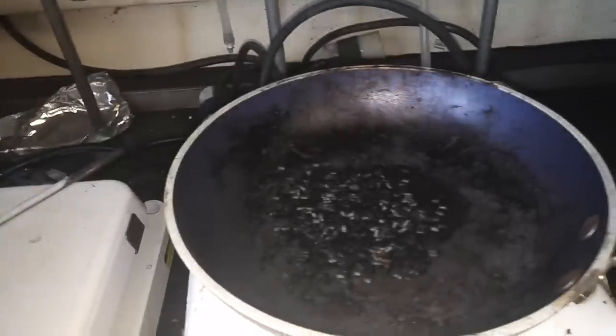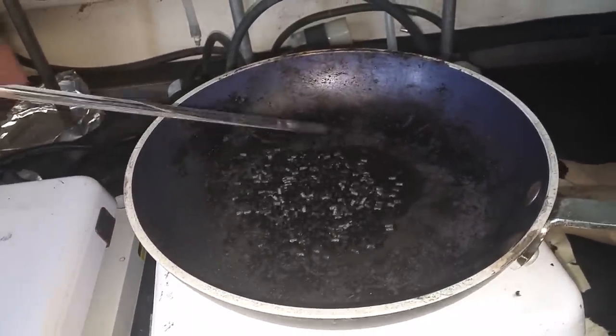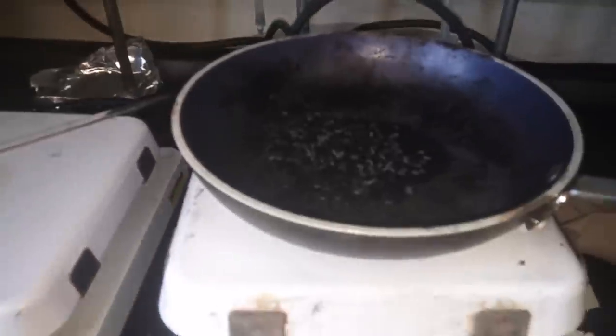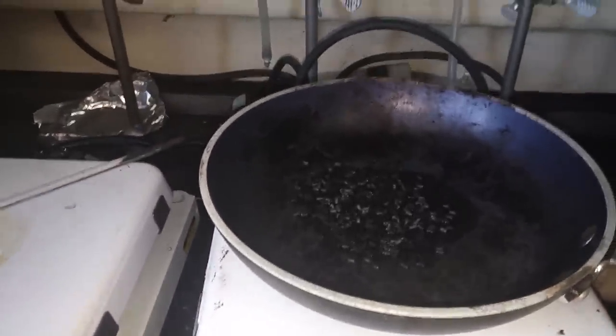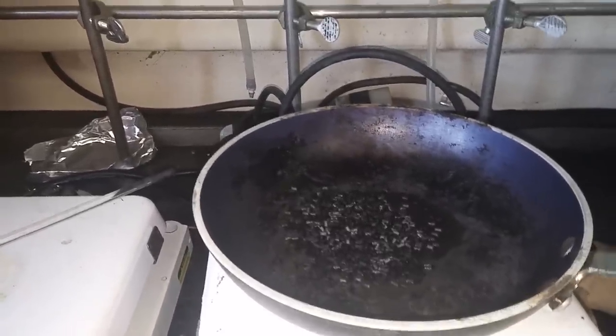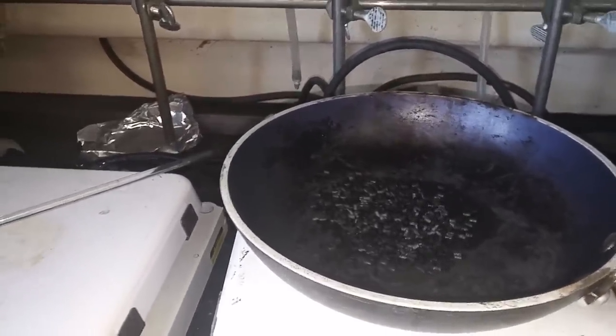Then what you'll do is you'll heat it up, and once it starts getting all mushy and ready to go, you pour that stuff into there. I'm doing it in a hood vent, as you guys can see. When you pour that into there, then you'll start folding it over and over and over, kind of like the old ninja swords and stuff. We're starting to see some smoke, so that means it's at least somewhere near that temperature.